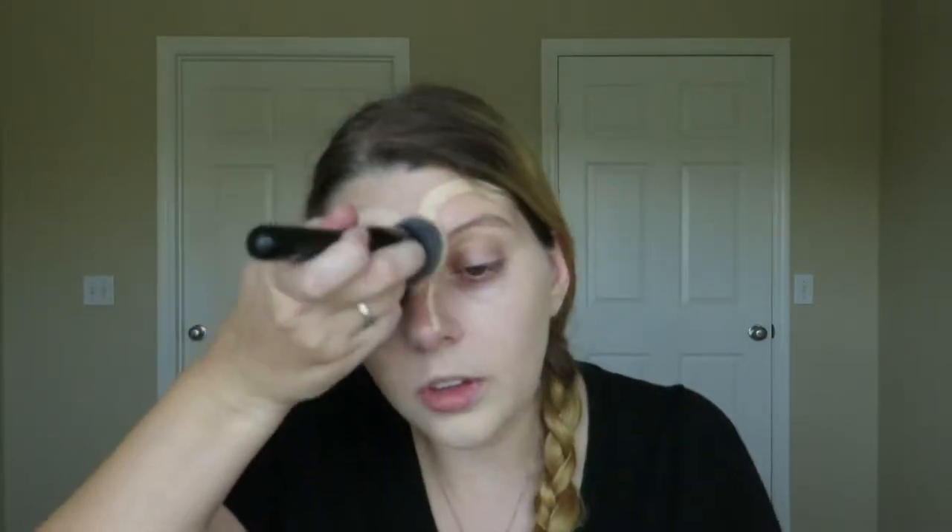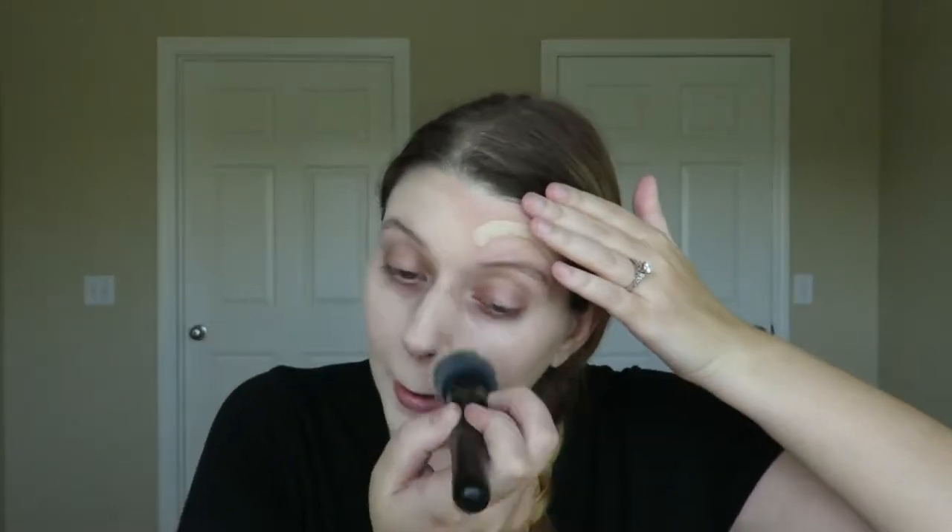You also want to blend it down your neck so you don't have the line of demarcation underneath. You want your foundation and your neck color to be the same color and blend nicely. Going on under the eyes — I'm just going to spray my brush one more time because it did absorb. It's looking nice here. It's okay if it gets into your eyebrows because we are going to clean that up later.